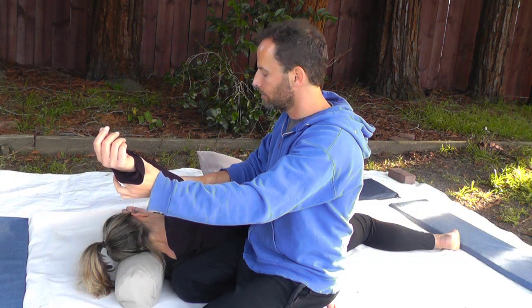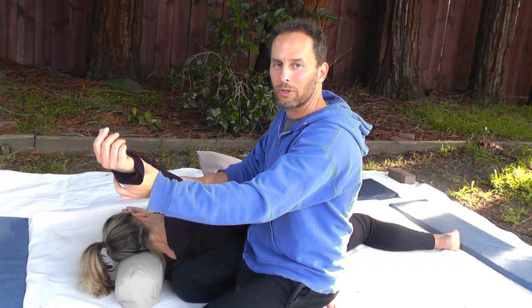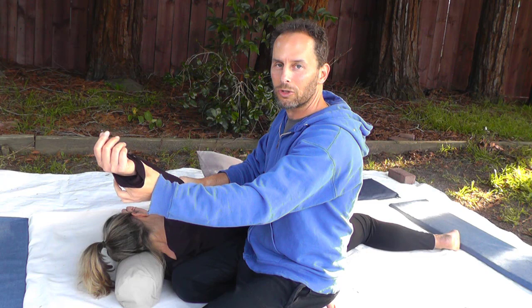Hi there and welcome. In today's video I am showing you a shoulder and pec Thai Massage Stretch, and this is an integral, wonderful part of our 30-day Thai Massage Challenge where we're learning all kinds of amazing techniques to help open up and massage the neck and the shoulder.